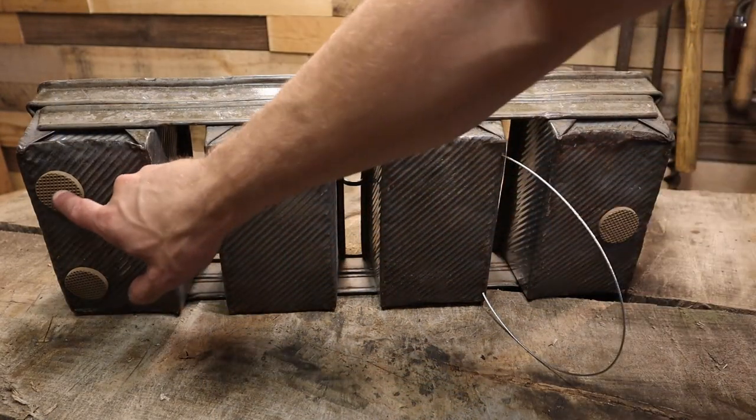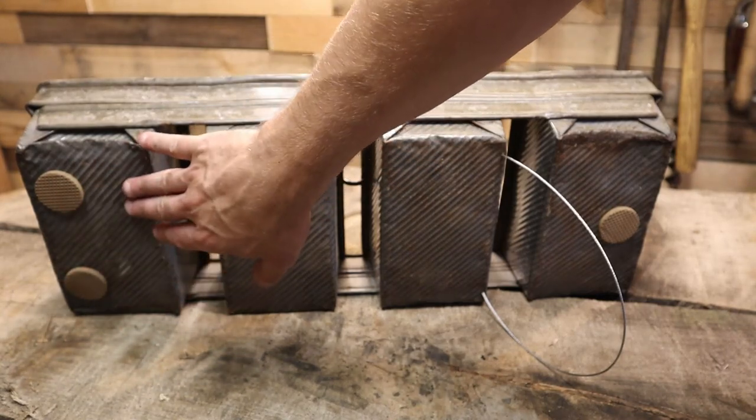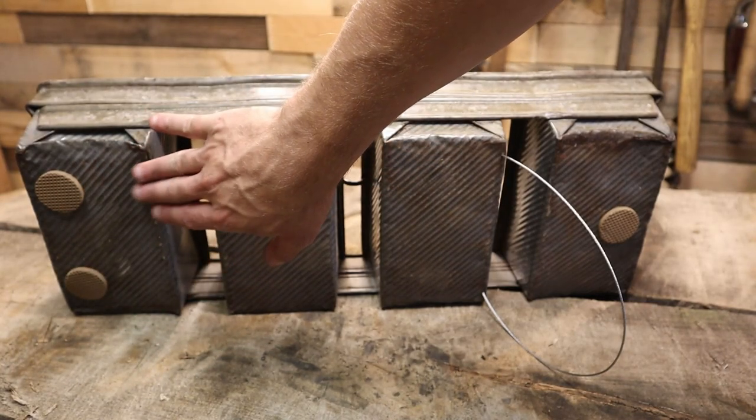Just like a picture frame, these will prevent movement, and if you have any vibration in the home, they'll prevent noise and clanging against the wall.